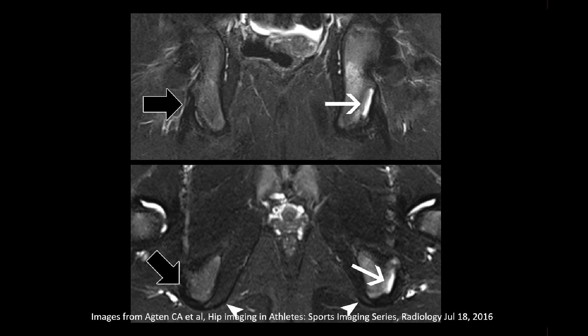With hamstring tears there is one structure I'd like to point out: the sacrotuberous ligament. That ligament can be in continuity with the conjoint tendon, which consists of the biceps femoris tendon and the semitendinosus tendon — but not the semimembranosus tendon. If you have a full-thickness tear but this ligament remains intact, you won't have much retraction of the ruptured tendon. However, if this ligament is not in continuity or is ruptured as well, then you typically have a lot of retraction.